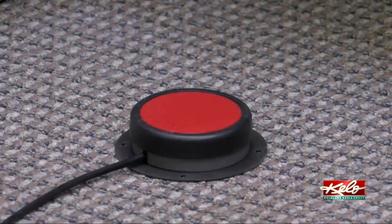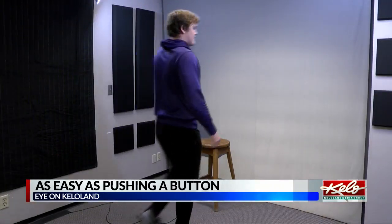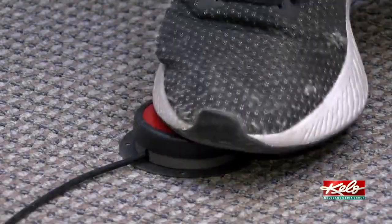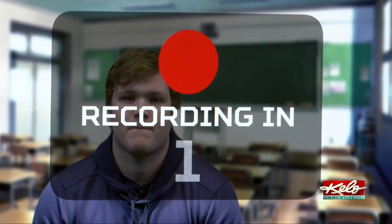It's as easy as pushing a button. You just come over here, you can stand or sit down, make sure you're in the frame, and all you do is click this red button. It says recording in 5, 4, 3, 2, 1.